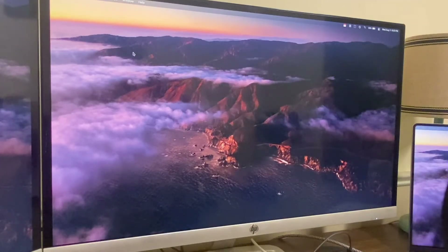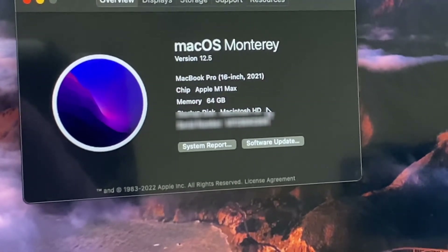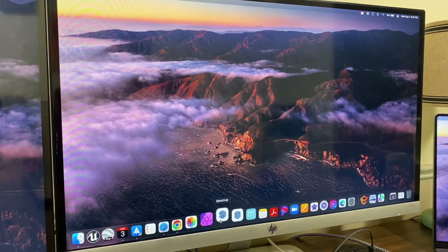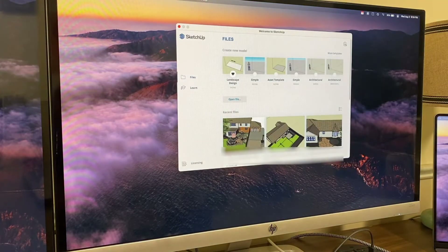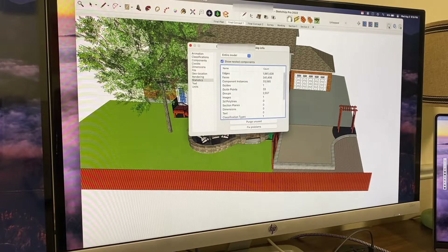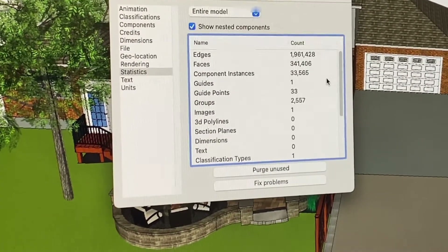We're gonna run Enscape on a 16-inch M1 Max with 64 gig RAM, 32 cores. I'm running SketchUp 22 and Enscape for Mac, which just came out last week. This is how it runs. To give you an idea of how big this model is — we've got 1.9 million edges.